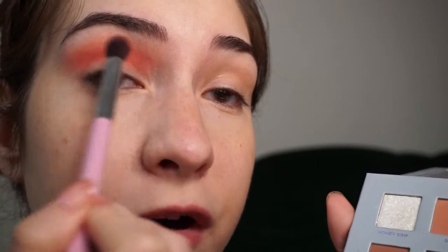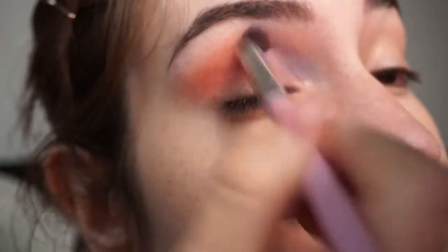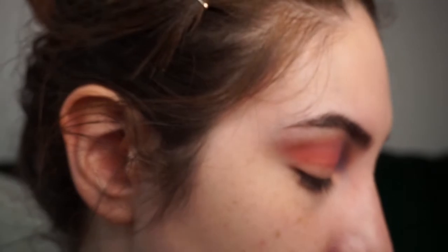With another fluffy blending brush, I'm taking flowery and putting it into the corner of my eye, up to half of my crease. I kind of like that when you blend the two together, you get this violet sort of color — it's really pretty.